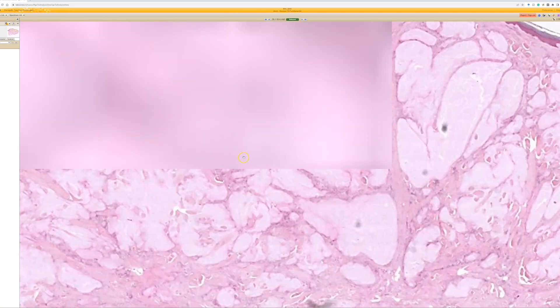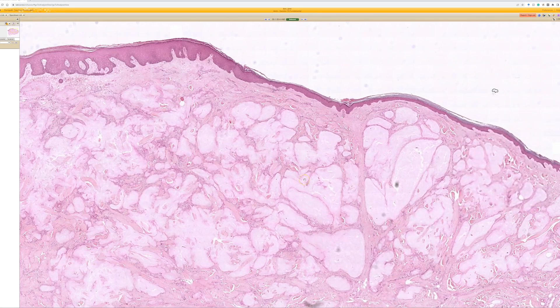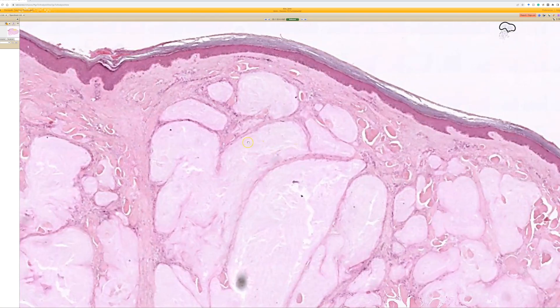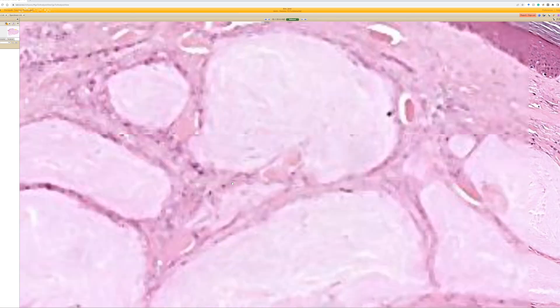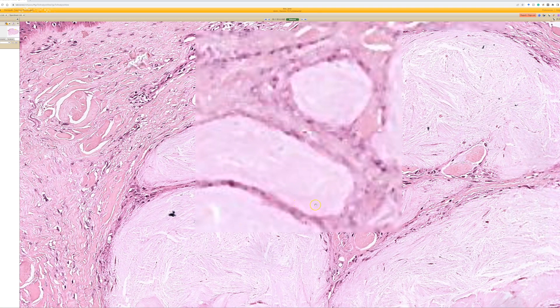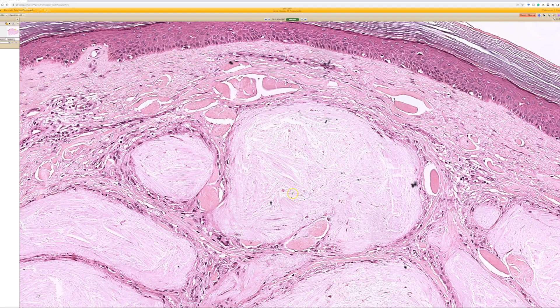Number six — we see these pink, kind of amorphous, lobulated areas in the dermis. When we go high power on these, they are surrounded by histiocytes that kind of palisade around them on two sides. At high power, it looks like a little bit needle-shaped with a cleft appearance.